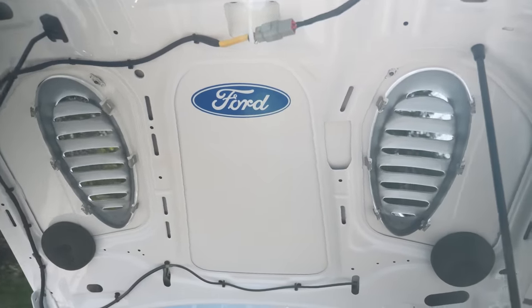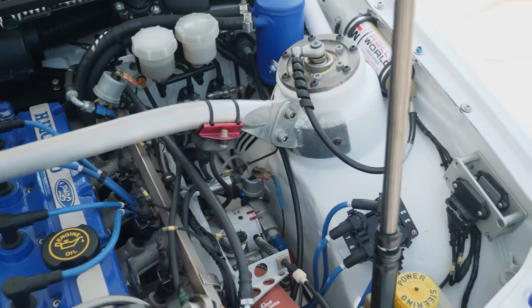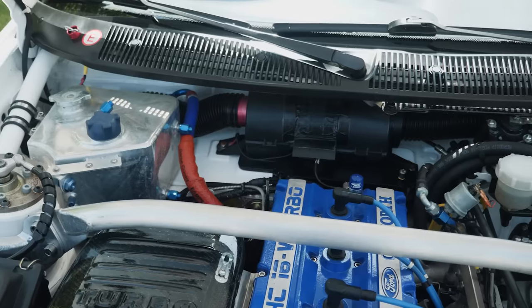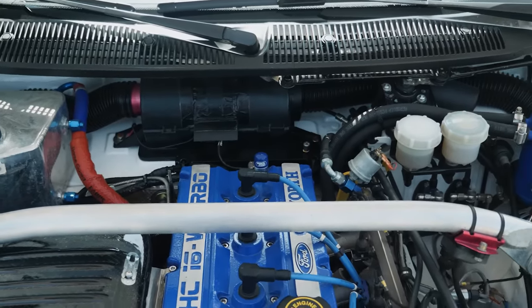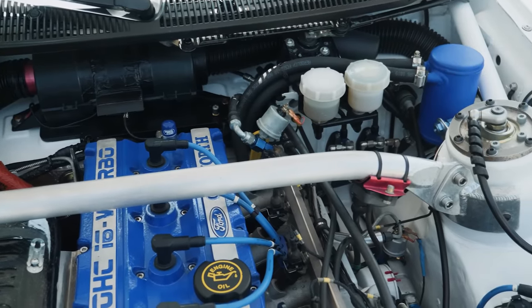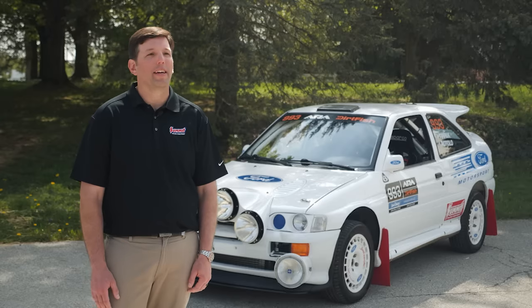When you look under the hood of this car, some cool 90s tech things pop up right away. Right in the front of the engine, you'll see two what look like fuel injectors — they're actually air injectors and that controls the boost of the car. You've got the remote reservoirs for the suspension coming out the top, a real big strut bar just for strength of the car. The roll cage is actually tied into all the suspension points as well for strengthening, and a lot of heat reflective materials to try to keep the heat down.